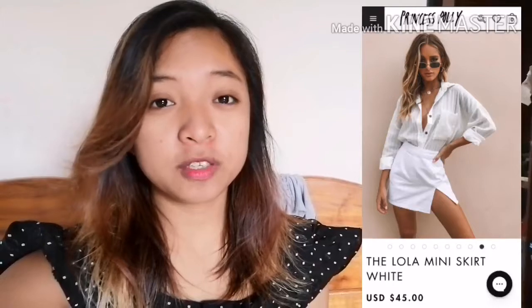Hi guys, welcome again to Sewing Princess. For today I will make a mini skirt inspired by the Polly Princess Lola mini skirt that is worth 45 dollars — in Philippine money that is 2,600 pesos — so there is no way I can afford that. So why not make one for me from just a scrap fabric or from old clothes? If you want to know how to make this Lola mini skirt, just keep on watching.